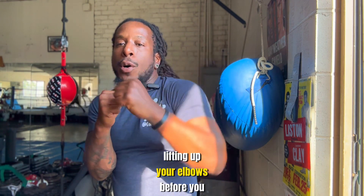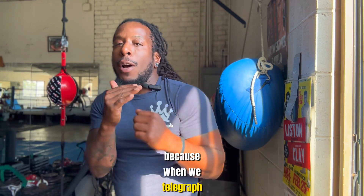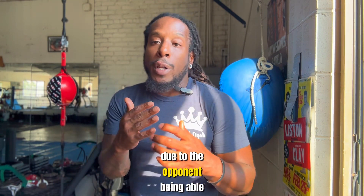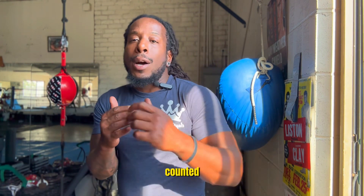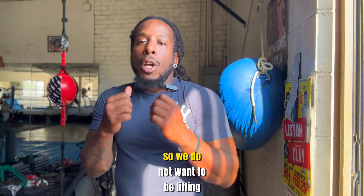But some of you guys are still lifting up your elbows before you punch, telegraphing your punches. We don't want to telegraph our punches because it only raises the rate of the punch not landing — the opponent can see it coming, get out of the way, catch it, and also counter you.